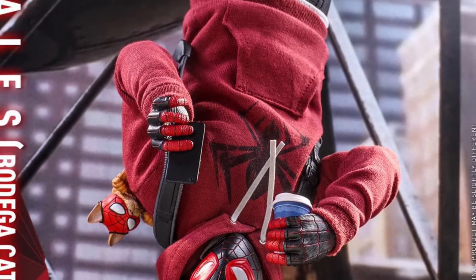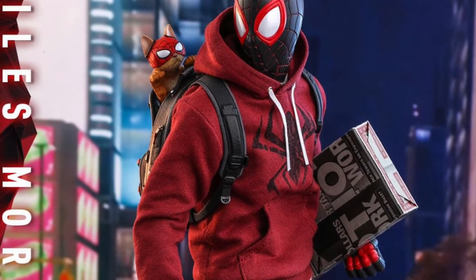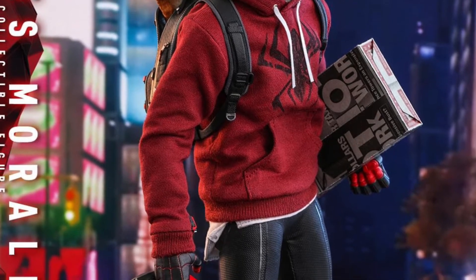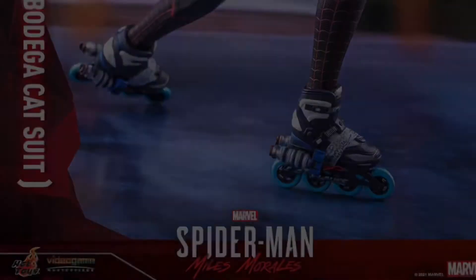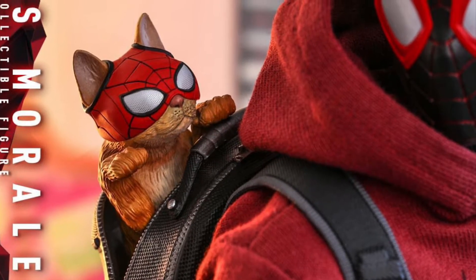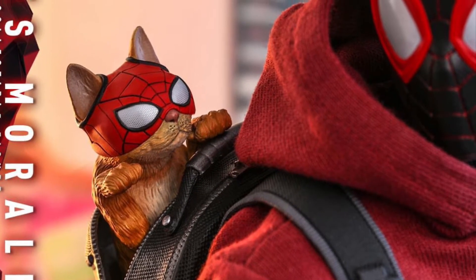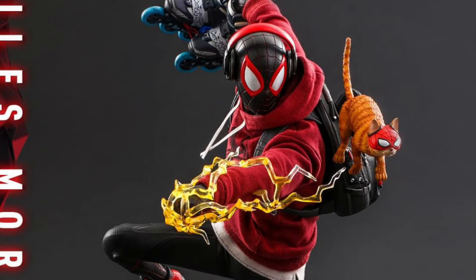This is a sweet-looking figure, and I believe it's the third figure in this series. He's got a cool hoodie with an upside-down spider emblem on it. He comes with inline skates and also a pair of swappable sneakers — bring them to your roller derby! He's got two different spider-cat figures: one that goes in the backpack chilling out, and another version that can go on his shoulders like he's standing up and about to attack. That's pretty sweet.